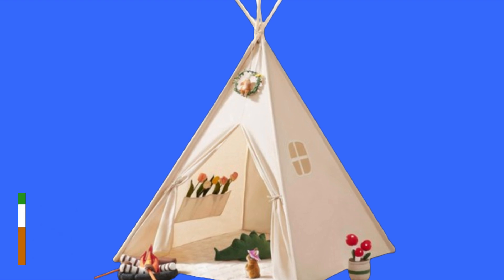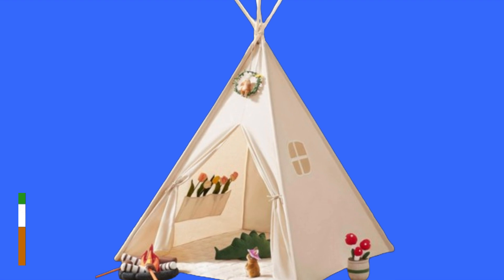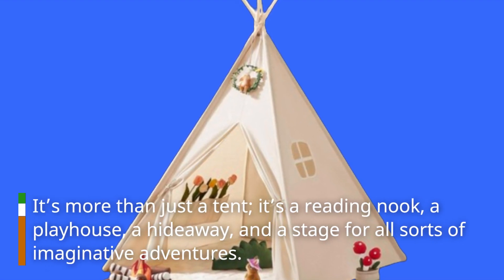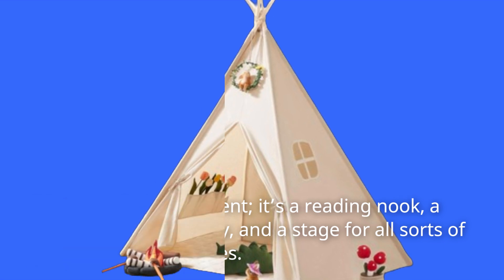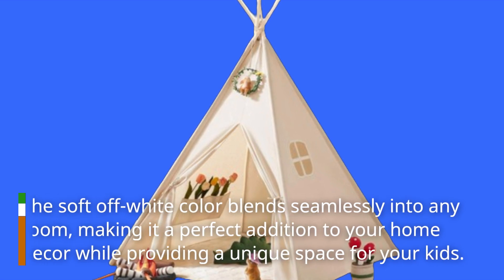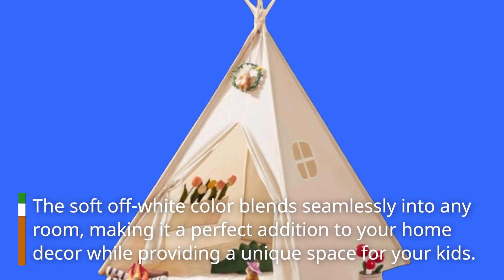Imagine your child's face lighting up as they enter this enchanting space. It's more than just a tent — it's a reading nook, a playhouse, a hideaway, and a stage for all sorts of imaginative adventures. The soft off-white color blends seamlessly into any room, making it a perfect addition to your home decor while providing a unique space for your kids.